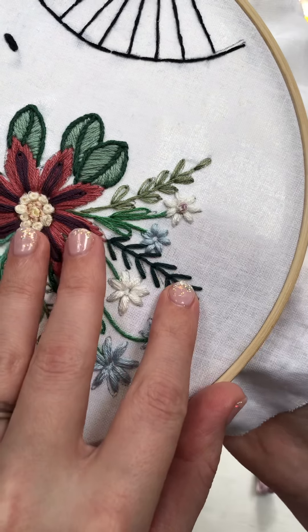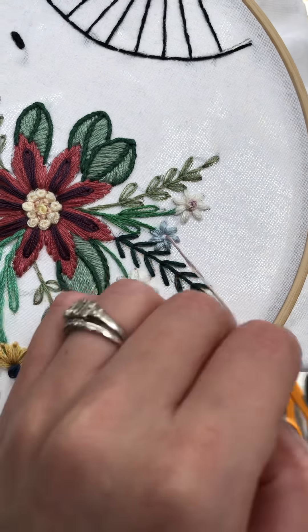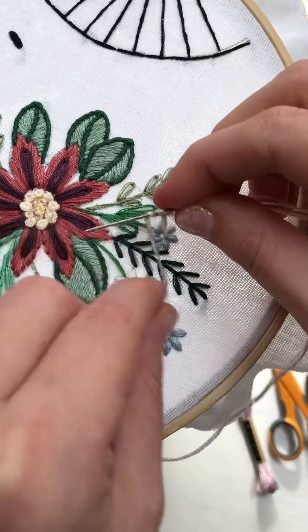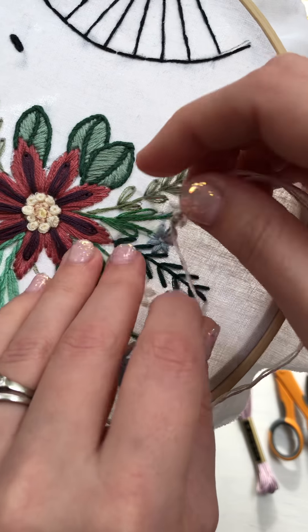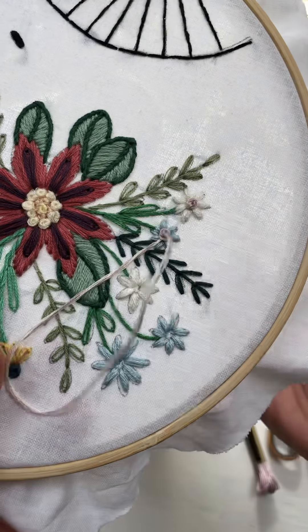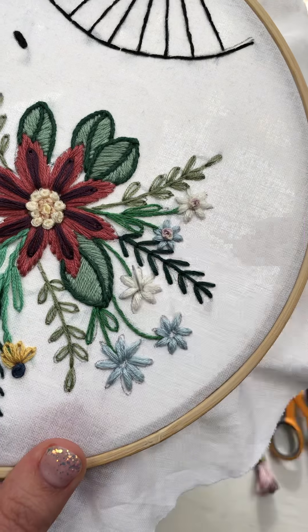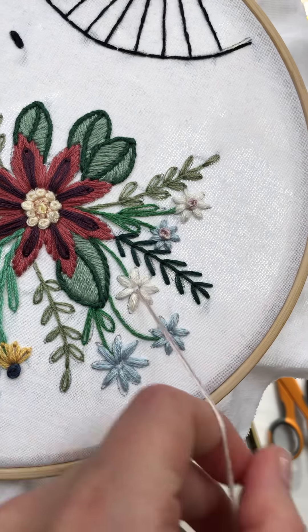I'm just going to go straight across here because it is a light color. You'll see a little bit, but not that much. One, two, three, down. Probably should have done only two wraps because that's quite big.